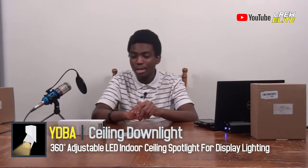This is my review on the YDBA Indoor Ceiling Spotlight. It's a fantastic product you can use in your galleries, shops, stores, museums, and hotels. I think it's a fantastic product for those who want to showcase an item, a product, or just anything.